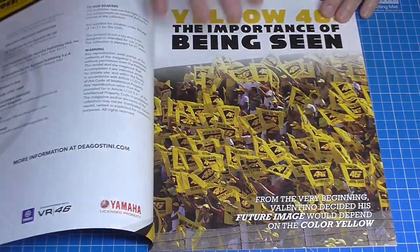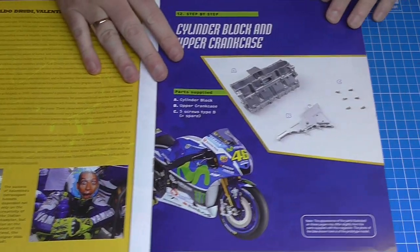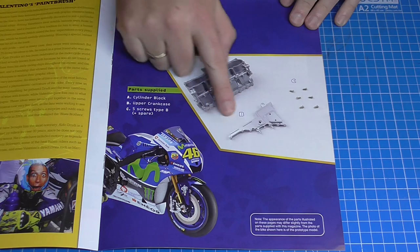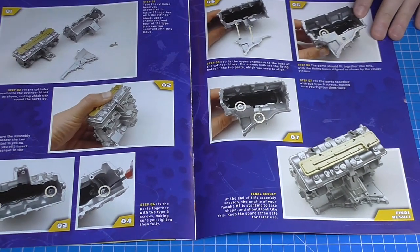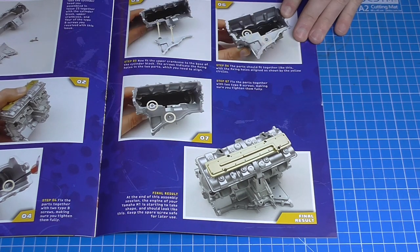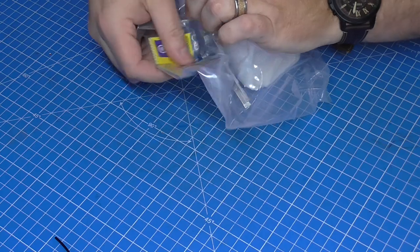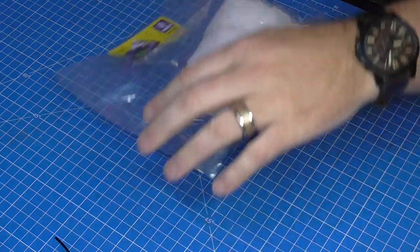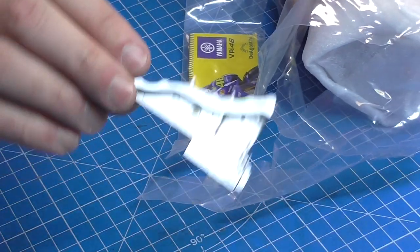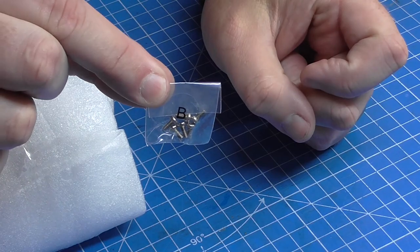That brings us to stage 24. A quick flick through the magazine — we're going to be doing the cylinder block and the upper crankcase, which looks just like this. We're putting all of these parts together so by the end it looks just like that. I'm taking a wild guess at the pack — I believe it's this one because I've identified this little bit of plastic which I'll need for this stage. We've also got some B screws here.